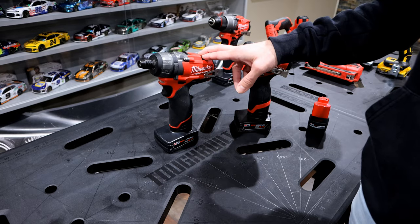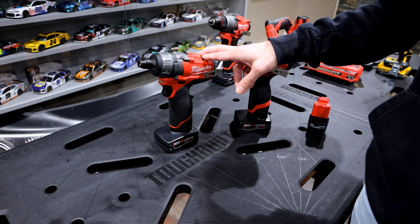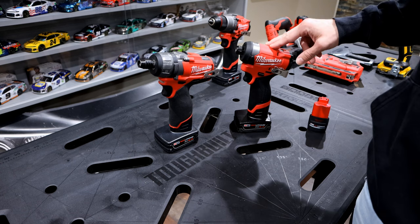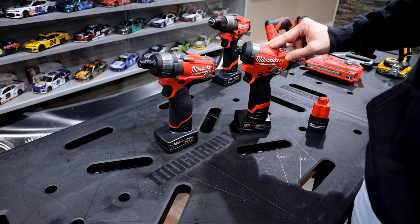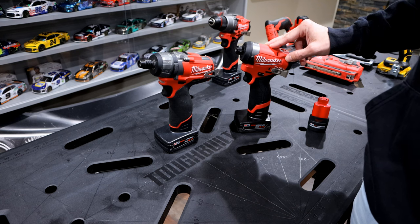This is the M12 Fuel Screwdriver, Model 2402, rated at 325 inch-pounds of torque. This is the M12 Hex Impact Gen 3, Model 3453, rated at 1,500 inch-pounds of torque.